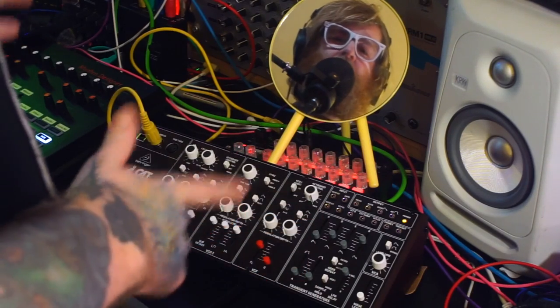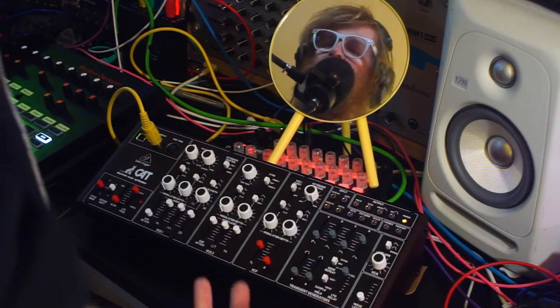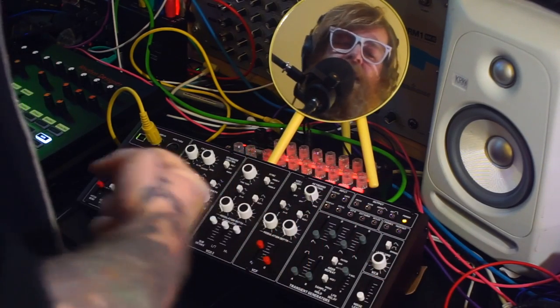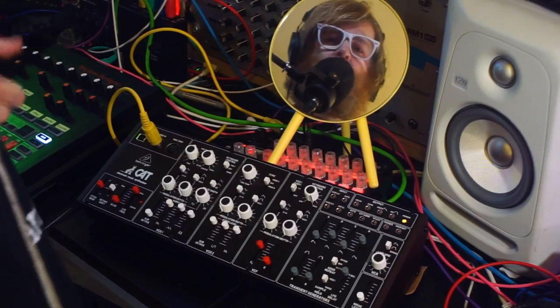Hello, all my friends are synths, and today I wanted to introduce you to my latest replacement friends, since I can't have any real-life contact with anybody thanks to the coronavirus.